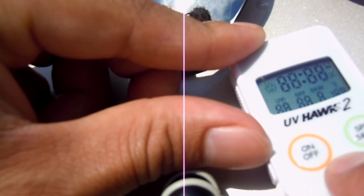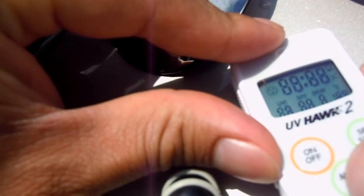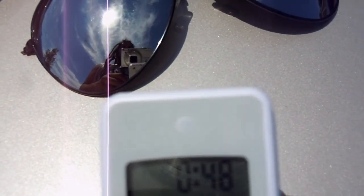Now let's just take one last reading of the environment for reference. The environment is giving a rating of two. Let's try one more — and two again. So there you go — I'll summarize the results and try to make it easier to read.